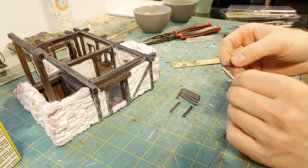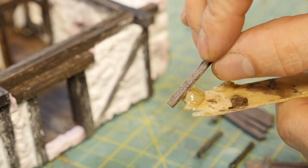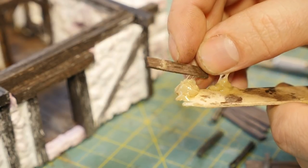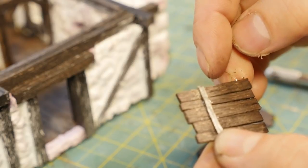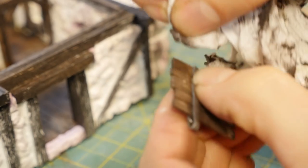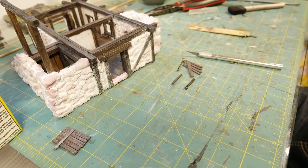Only glue the top board on first and set it aside for a day to dry before tackling the bottom. For the last board, put some glue along the edge to ensure things stay nicely together. Once all pieces are glued in, gently wipe away any excess glue. Set that aside to dry overnight and let's move on to the door handles.